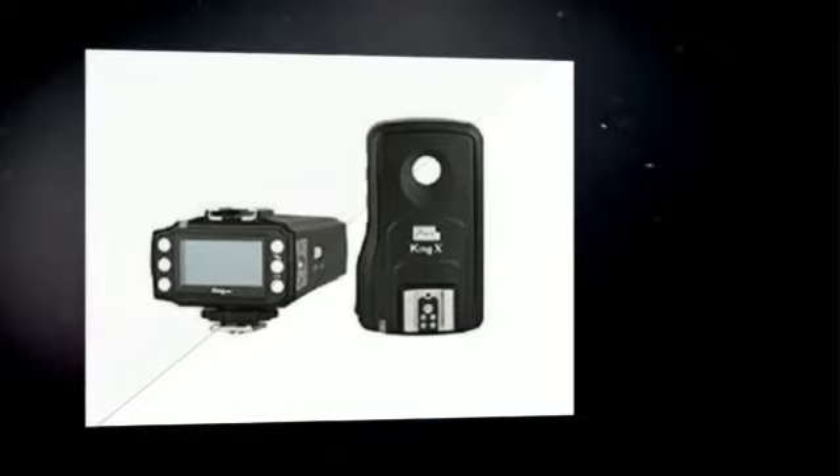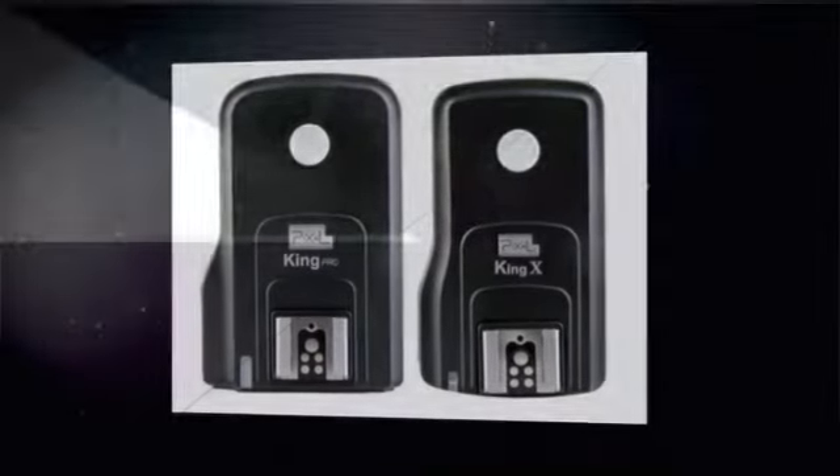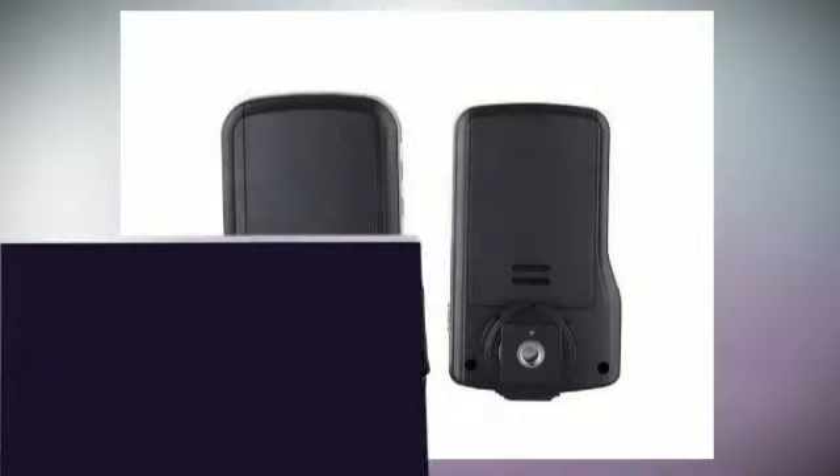Compatible cameras for menu-based external flash control include: Canon EOS 650D, 600D, 1100D, 550D, 500D, 450D, 1000D, and Canon EOS Rebel T4i.